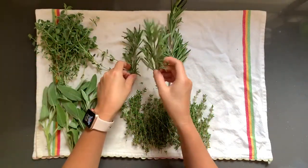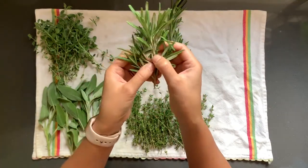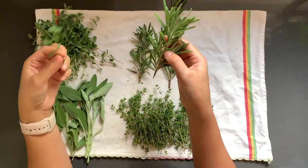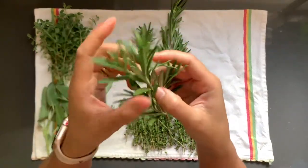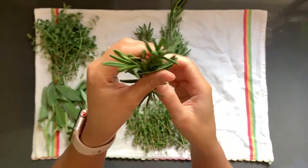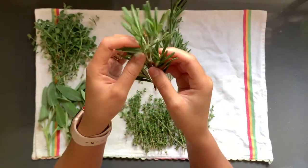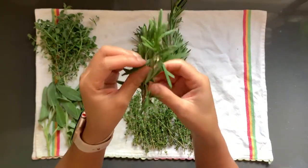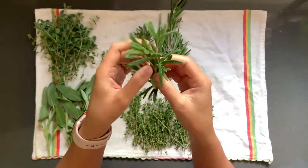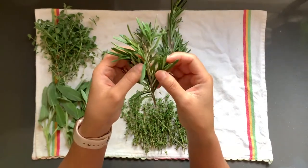Next to it we have rosemary. The stem is a lot thicker and harder to bend in comparison to the oregano, and the leaves are longer and skinnier in shape. These are really great for any type of roast — vegetables, plant-based, or animal-based meats — or you can keep them whole to use as garnish for your dishes or cocktails.